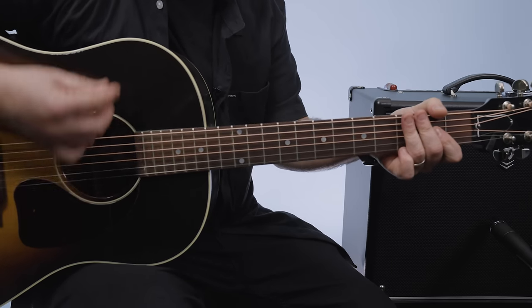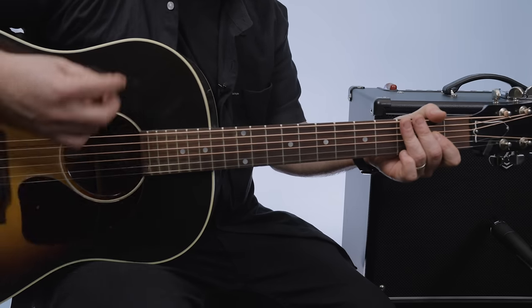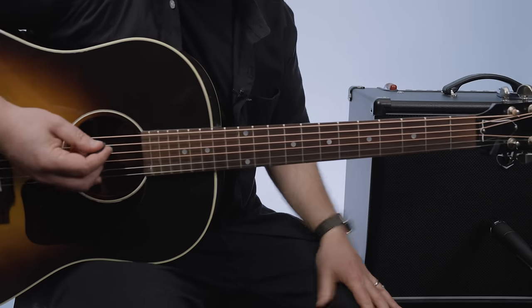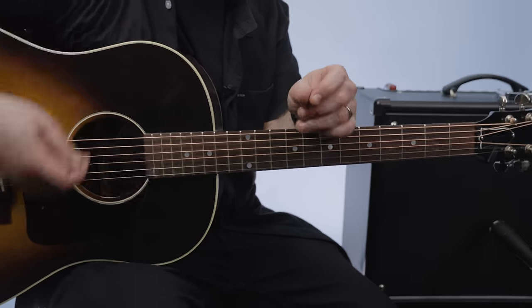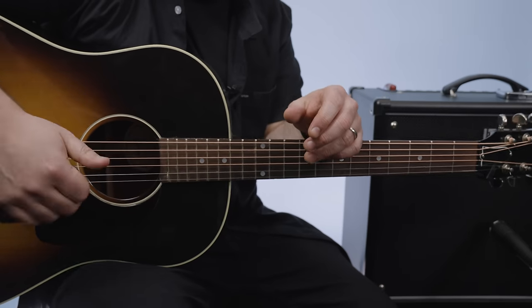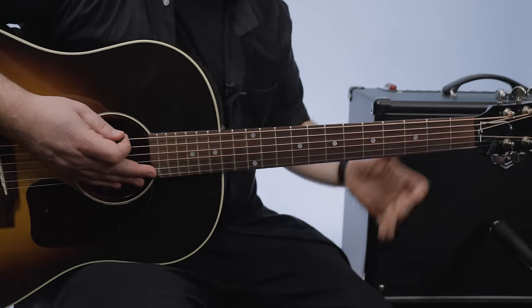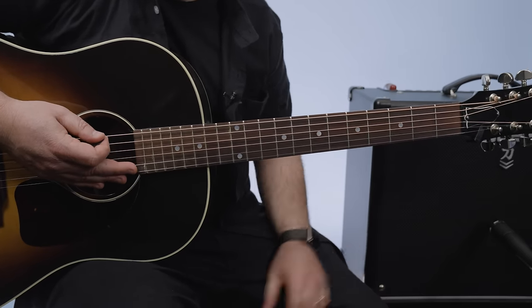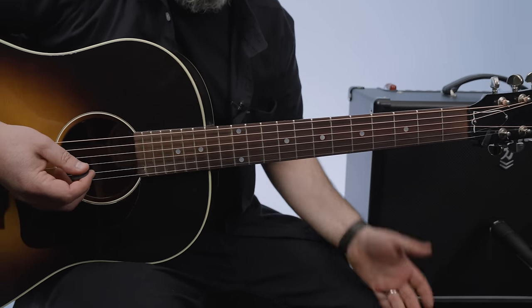And if you're a beginner, the strumming pattern is: down, down, up, up, down, up. And if I count that out, down, down, up, up, down, up is one, two, three, four. So that was one measure — four counts — which is down, down, up, up, down, up of G.